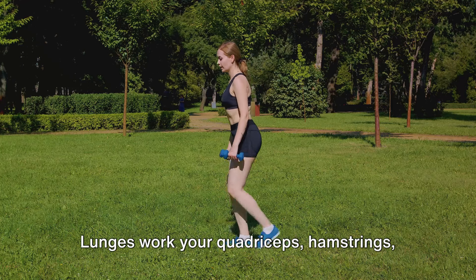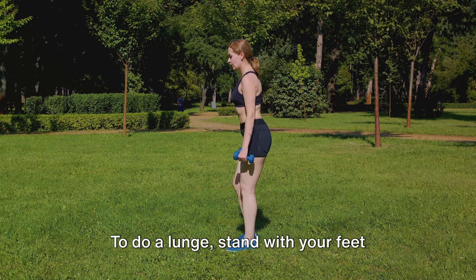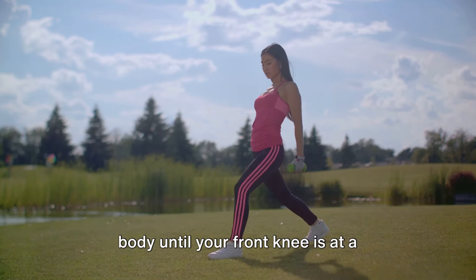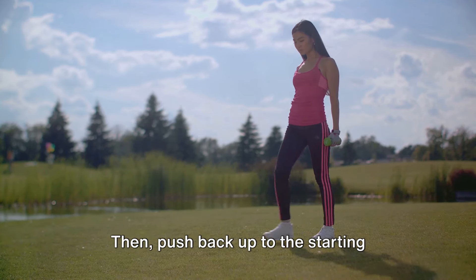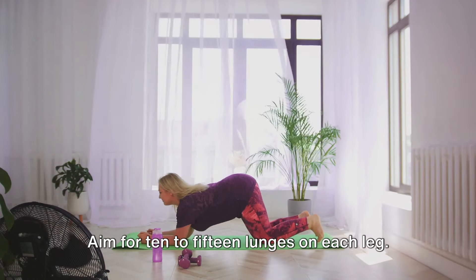After squats, we have lunges. Lunges work your quadriceps, hamstrings, glutes, and calves. To do a lunge, stand with your feet hip-width apart. Step forward with one foot and lower your body until your front knee is at a 90-degree angle. Your back knee should hover just above the ground. Then push back up to the starting position and repeat with the other leg. Aim for 10 to 15 lunges on each leg.